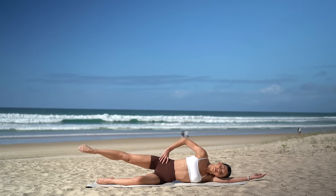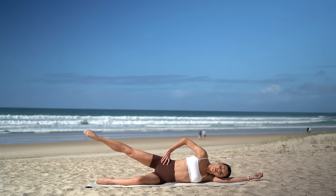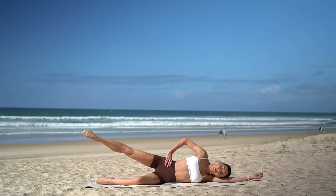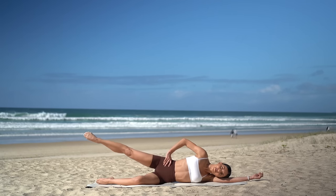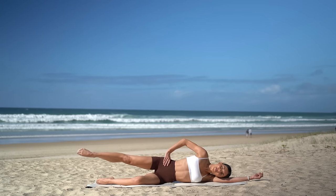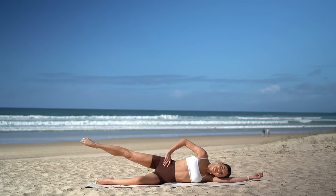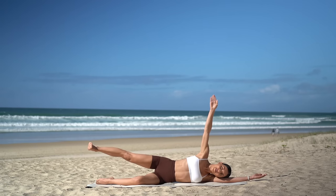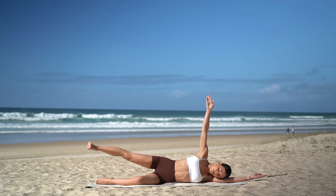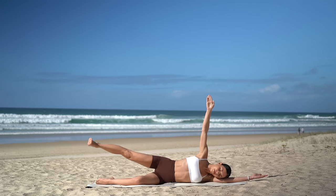Hold your leg extended back. Really push that hip away from you and draw eight circles — eight, seven, six, nice long leg, four, two, one. Reverse — eight, seven, six, five, four, three, two, one final move. Flex your foot, reach your left arm up, and let's finish with pulses — up and up. Just six more, five, four, three, two, and one.